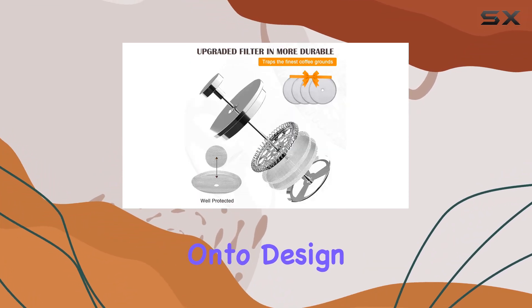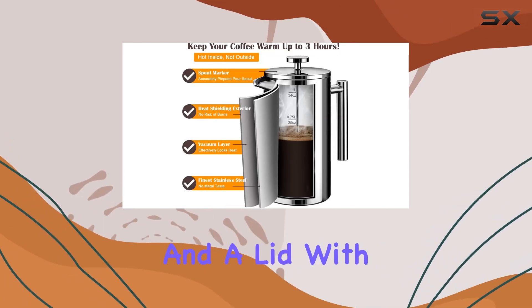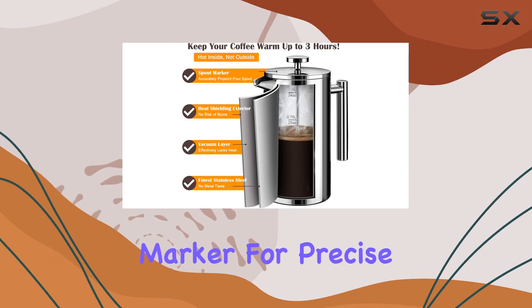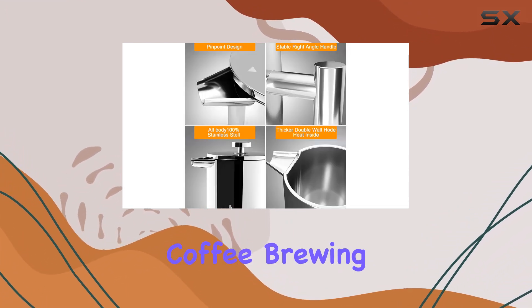Now, on to design. The Lant French Press features a well-built design with a U-shaped spout for smooth pouring and a lid with a pour spout marker for precise pouring every time. It's the little details like these that elevate your coffee brewing experience.